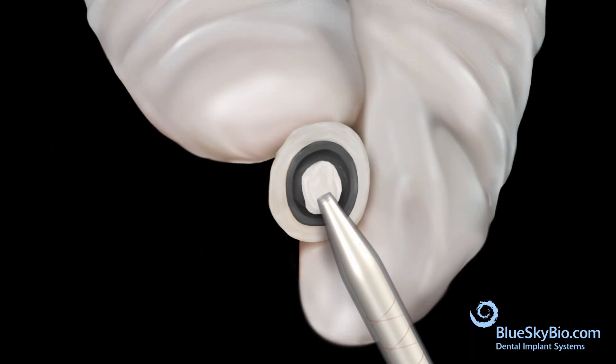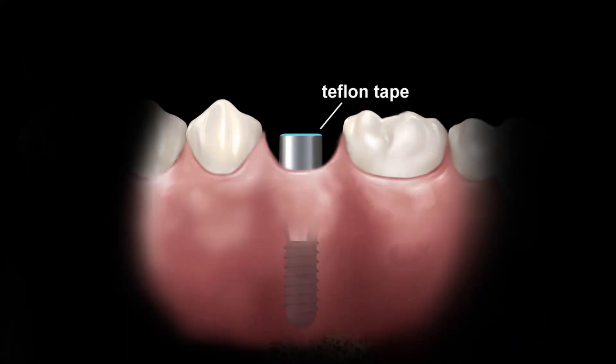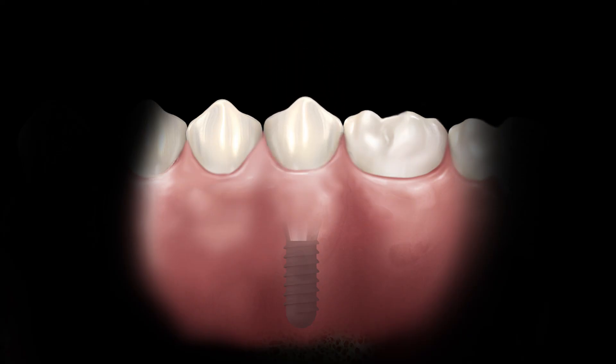Apply cement to the crown and block out the screw access hole with Teflon tape. Place the crown into the mouth and remove any excess cement.